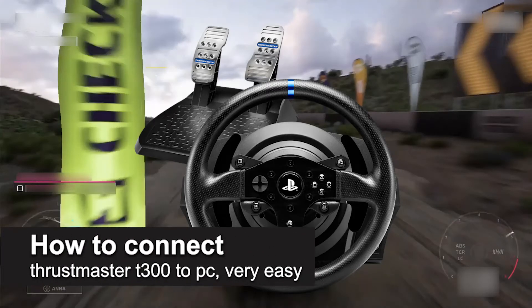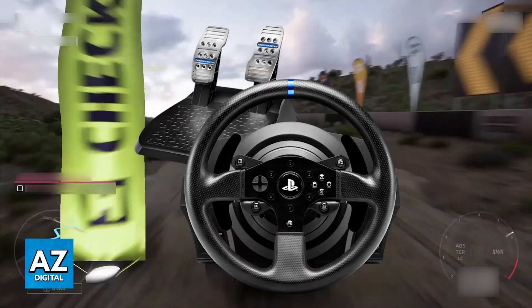In this video I'm going to teach you how to connect the Thrustmaster T300 to PC. It's a very easy process so make sure to follow along. I'm going to give you easy to follow instructions on how to properly connect and set up the Thrustmaster T300 model steering wheel to your PC.